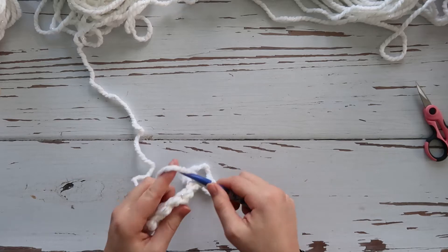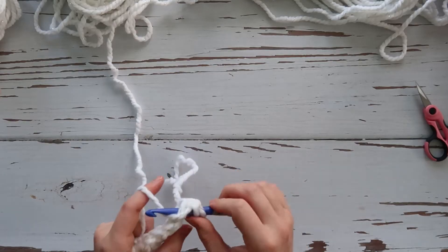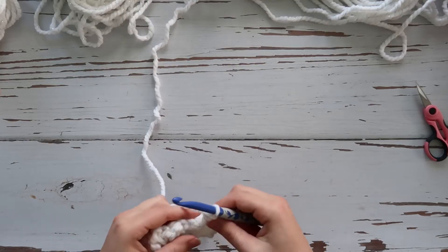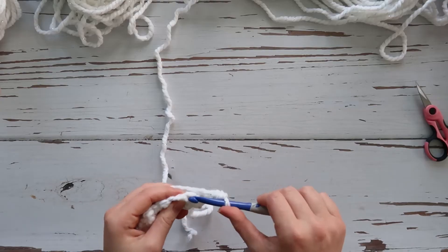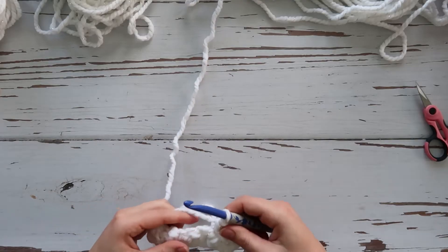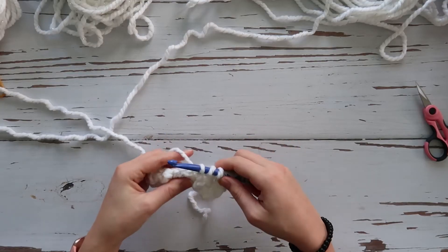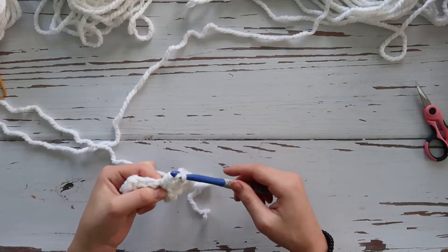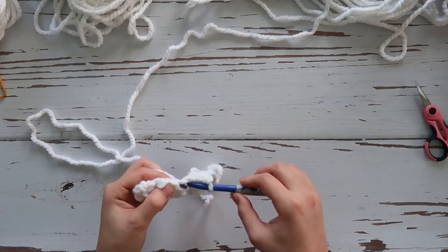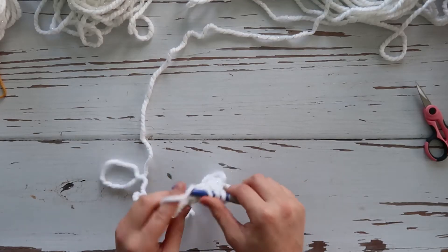We're going to double crochet in the first stitch: yarn over, insert your hook, pull up a loop, yarn over, pull through two, yarn over, pull through two. A single crochet is just insert your hook, pull up a loop, yarn over, pull through both loops. Then back to double crochet — yarn over, insert hook, pull up a loop, yarn over, pull through two, pull through two — then back to single crochet: insert hook, pull up a loop, yarn over, pull through two.